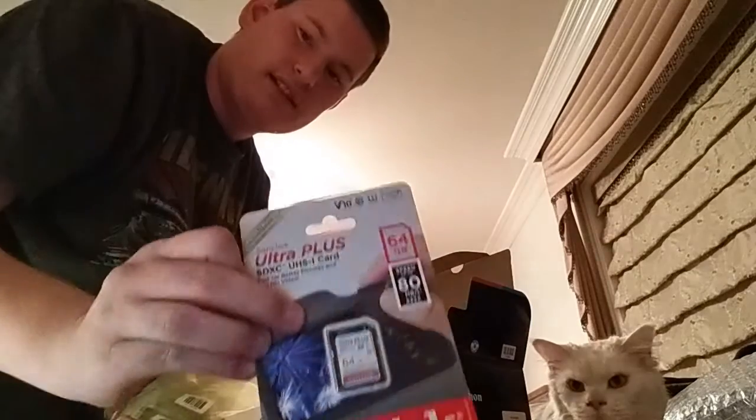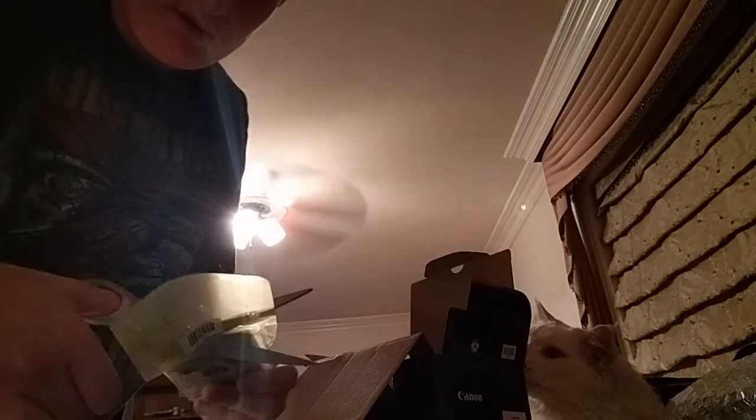Let's slide out some of this stuff. I'm gonna unbox the SD card. You insert the battery right here and plug it into a wall socket.